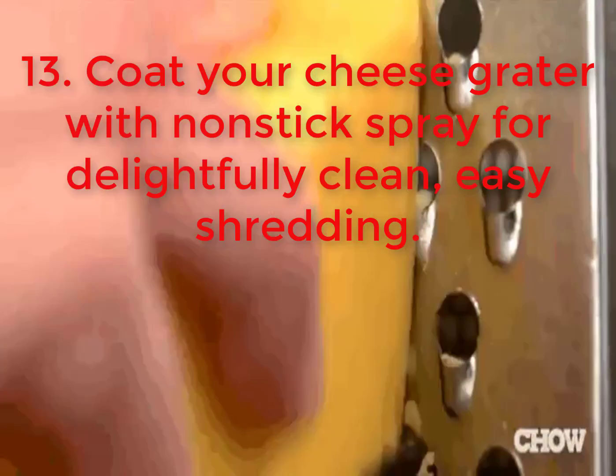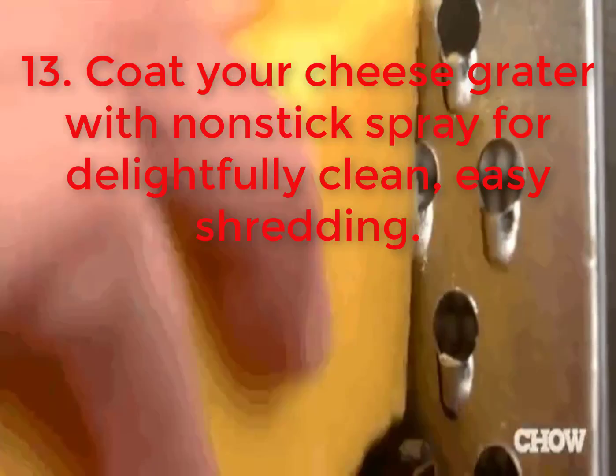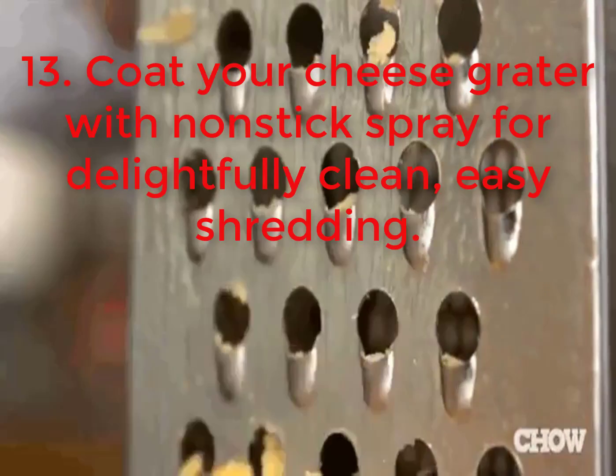13. Coat your cheese grater with non-stick spray for delightfully clean, easy shredding.